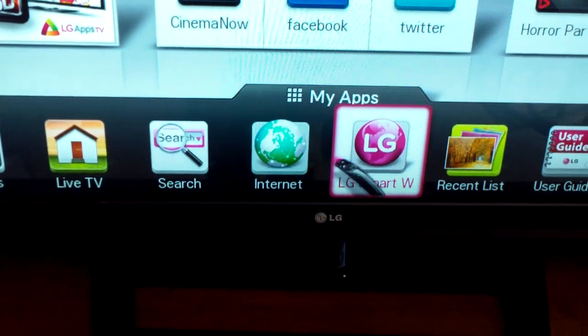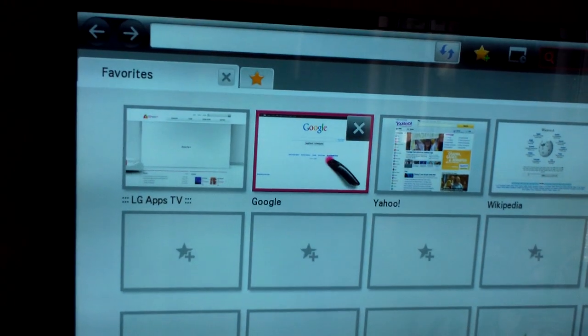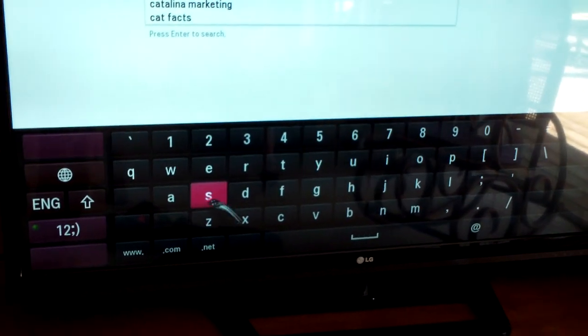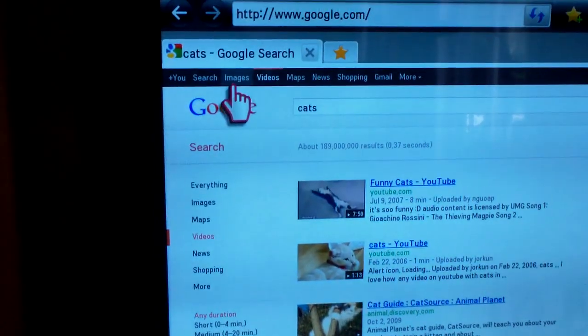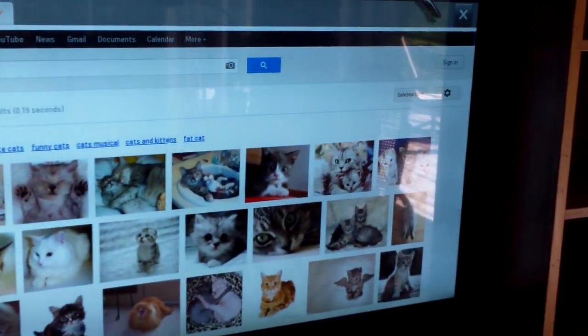The home button is right here — it says home. Then you can click on the internet, and it's actually labeled internet. Click on Google, then click on the center bar. Just click once, and then type in cats — or whatever you want to type in. Then click on search. And there you go — you can sort by images or videos.